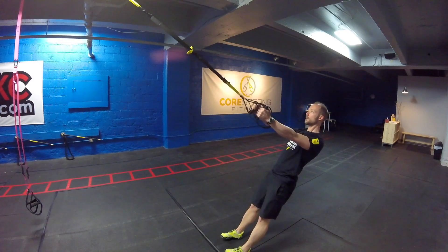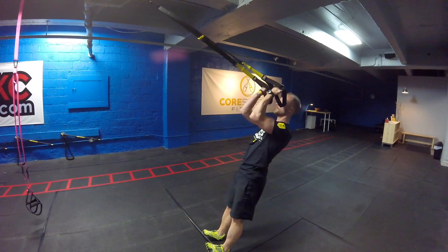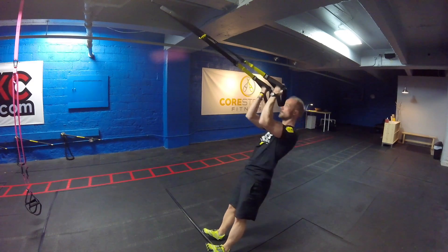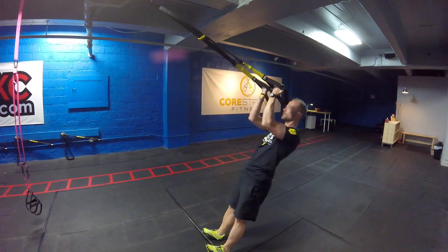First we have our TRX Bicep Curl. Starting in that active plank, elbows start pointing up towards the corner of the wall and the ceiling. Lower yourself back until you fully extend those arms and return by pulling those pinkies to the temples.